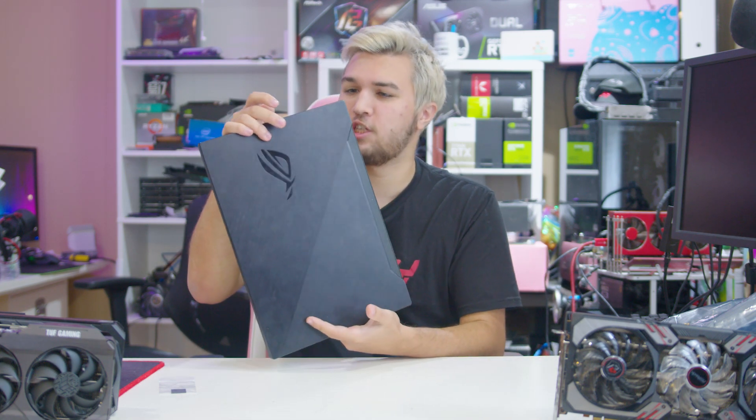So in today's video, we're going to be opening this thing up, seeing how it looks on the inside, cleaning it up, making it a better gaming PC in the process, and I'm going to be showing you guys how I clean laptops — which is not very often.